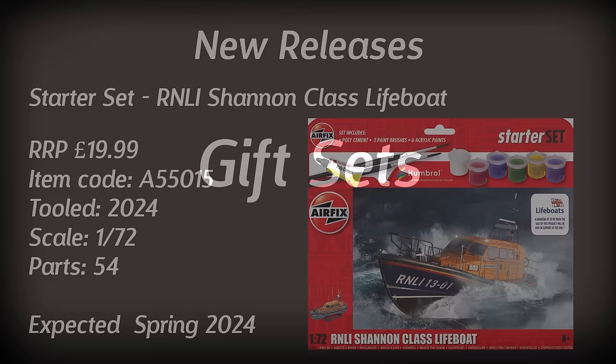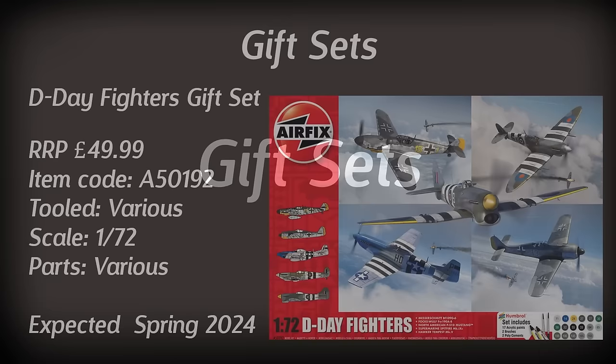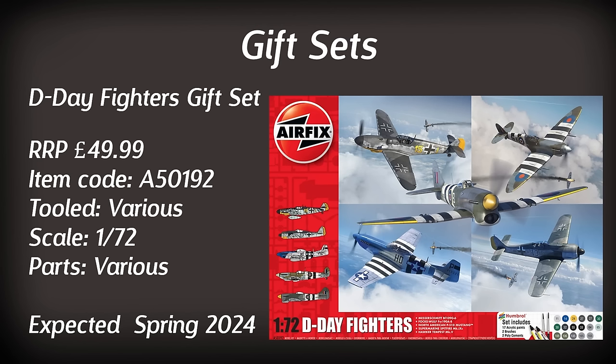Moving on to the gift sets — these feature models which are not necessarily new. We have the D-Day Fighters gift set, given that it is one of the anniversaries of D-Day. Retailing for just shy under £50, you get a variety of aircraft that all saw combat during that time: a Spitfire, a Mustang, a Messerschmitt BF-109G, the Tempest and the FW-190A8. These kits are a slight mixed bag — some are more recent toolings than others. The BF-109G6 in particular is rather simple, but apparently all aircraft can be positioned on an included display stand, and it may be a good way of getting all the aircraft in one go with a good selection of paints.